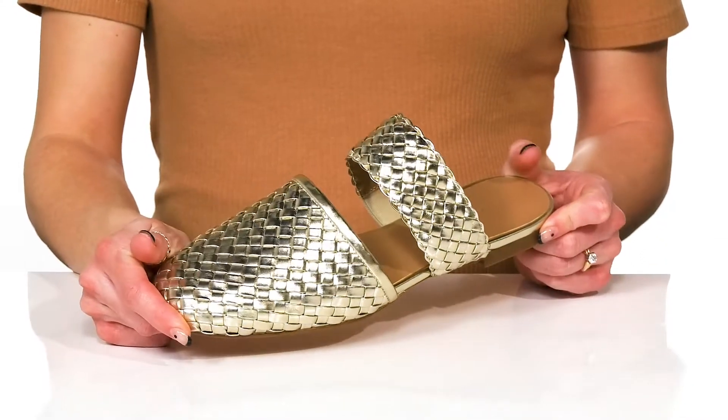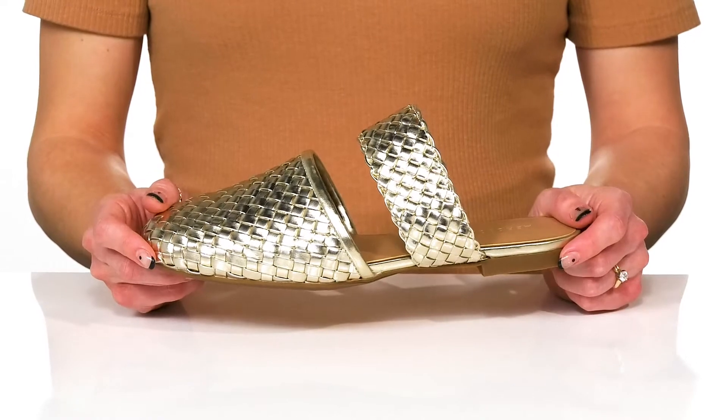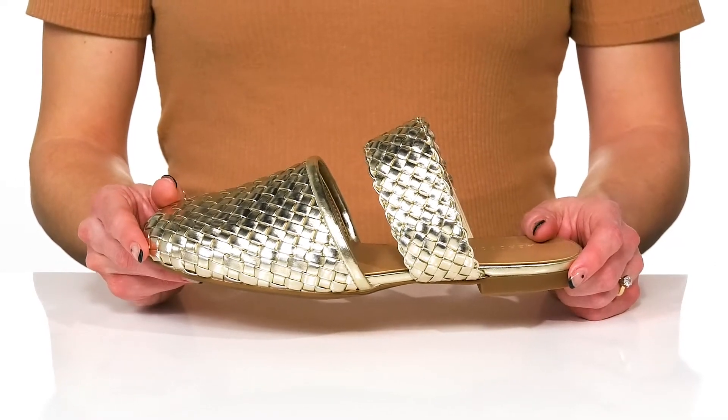They have a really classy but fun look to them, and I think they'll be great worn with some denim jeans and a cute blouse for a birthday party.